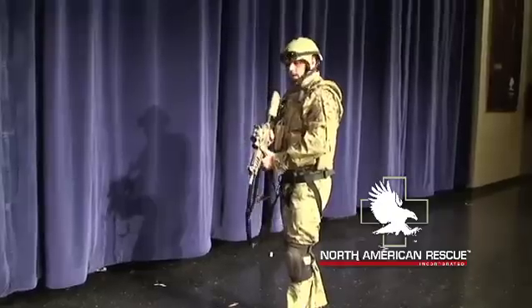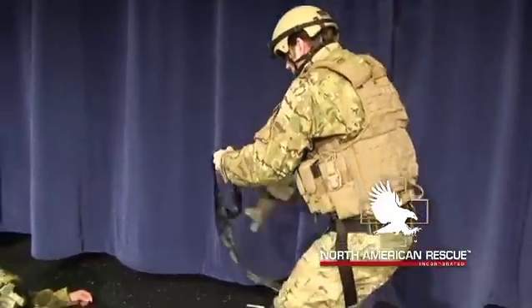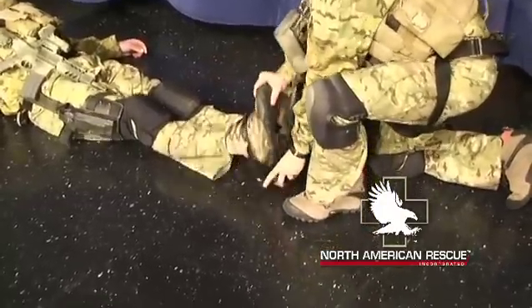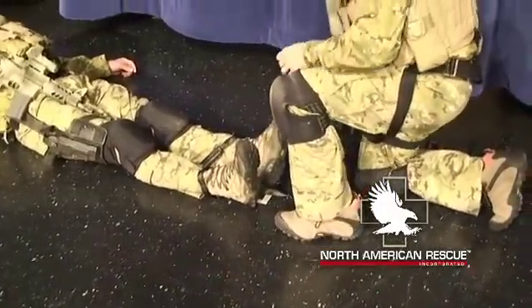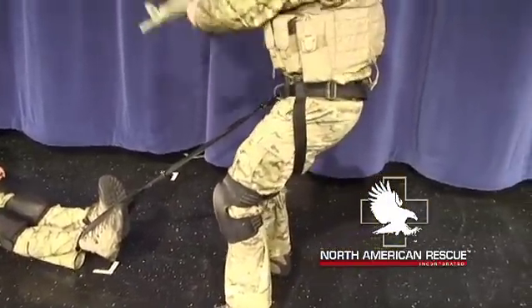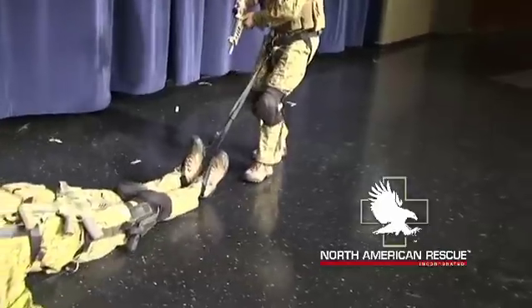As we approach a single victim, we approach the casualty low, engaging the threat. When I reach my casualty, I will sling my weapon, have my partner putting cover fire down. I will throw each handle over his feet. As soon as that second one is secured, I'm free to go. I stand up — at this point I'm completely hands-free. I put my weight down like I'm going to rappel, lean back, and let my weight carry the casualty backwards utilizing a hands-free option.